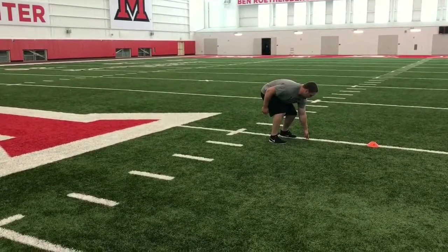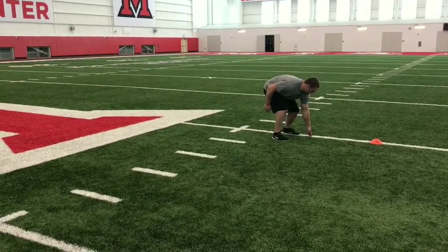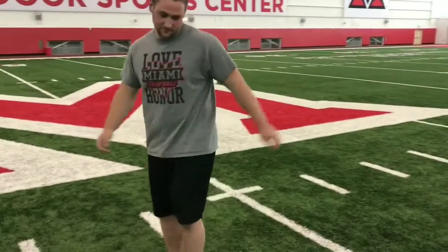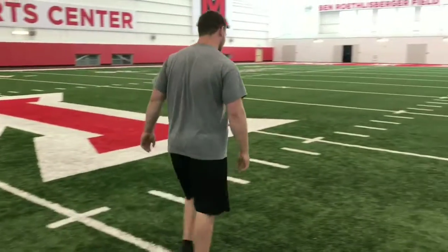A third tip to note on the finish: a lot of times athletes will come through and they'll slow up through the middle. Time ticks, ticks, ticks.